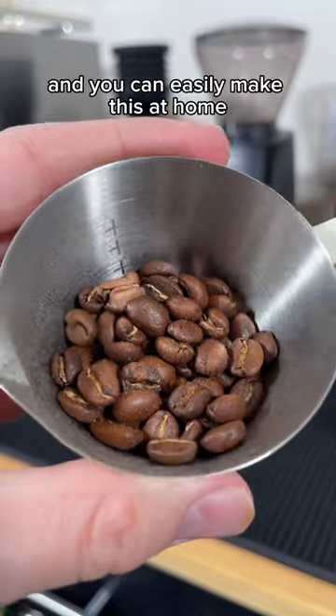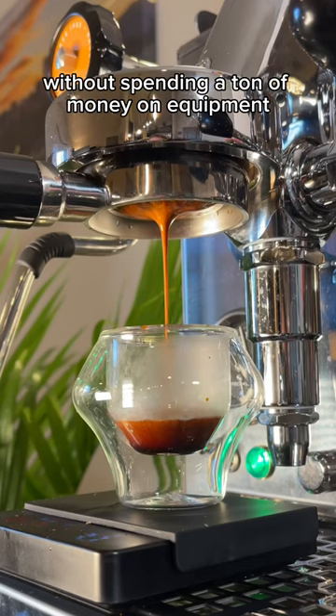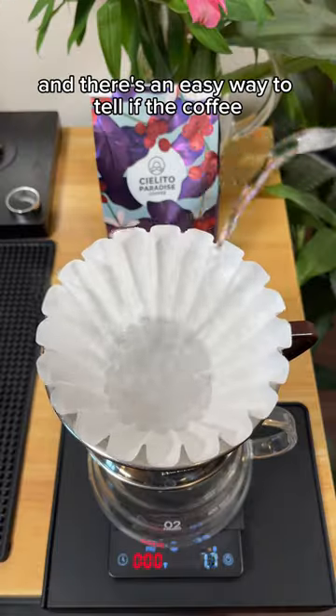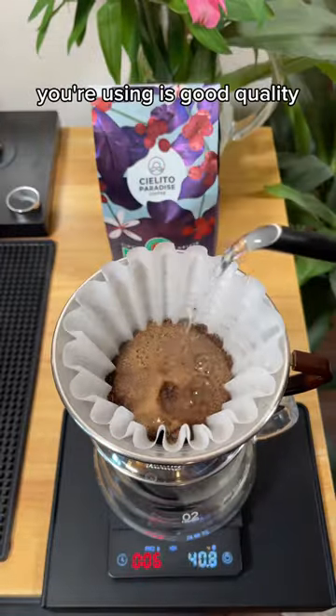This is a latte, and you can easily make this at home without spending a ton of money on equipment. The key to making a good latte is to use good coffee, and there's an easy way to tell if the coffee you're using is good quality.